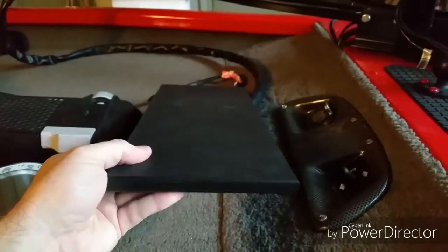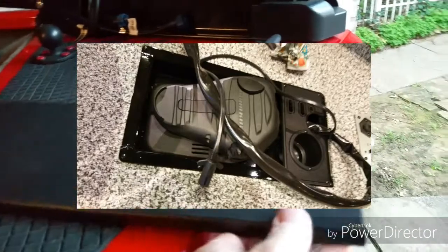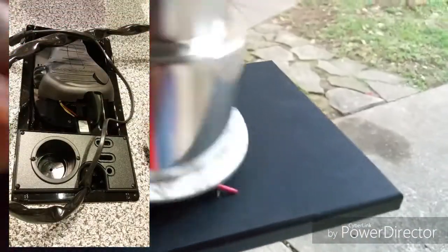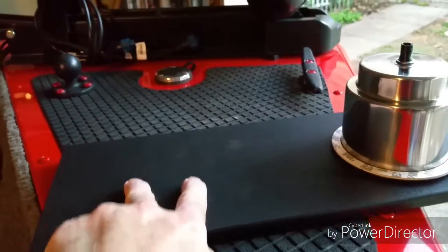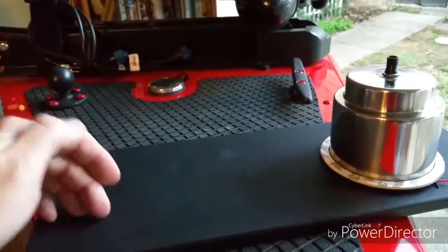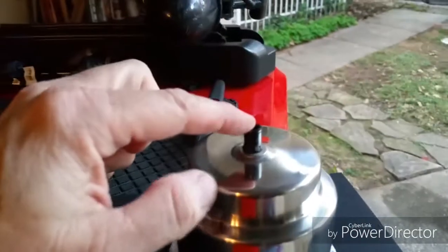We'll see if this works — I'm going to use a Dremel tool to cut this out. I'll cut a circle right here that will house the cup, and then I will cut right here two slots that will accommodate two or three sets of pliers, depending upon what I choose to do.